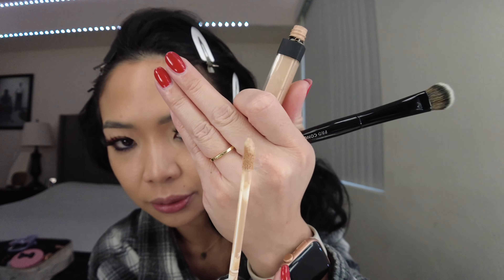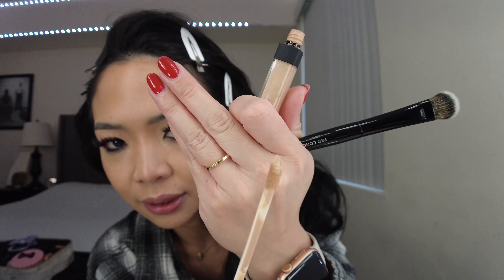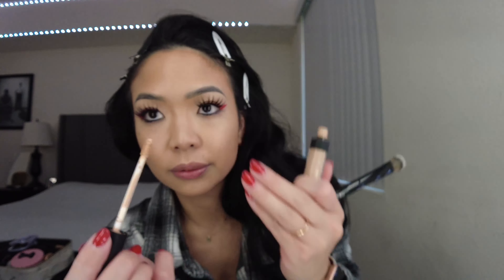I'm using an angled brush applicator. I put a little bit more product toward the center of my face and then a little bit in the corners. I also go along my nose just to slim it slightly. I blend it up.